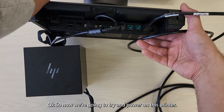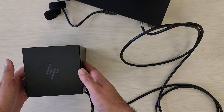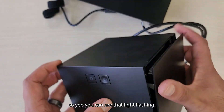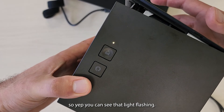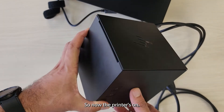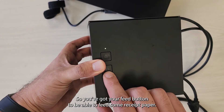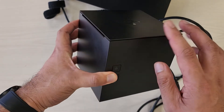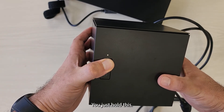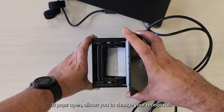Okay so now we're going to try and power on this printer. So now the printer's working — you can see that light flashing, so the printer's on. When it's powered up the light's showing. You've got your feed button to be able to feed some receipt paper, and if you need to open it to change it you just hold this — there you go, it pops open and allows you to change your receipt roll.